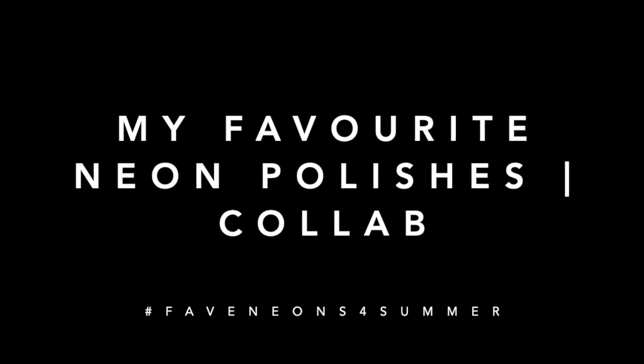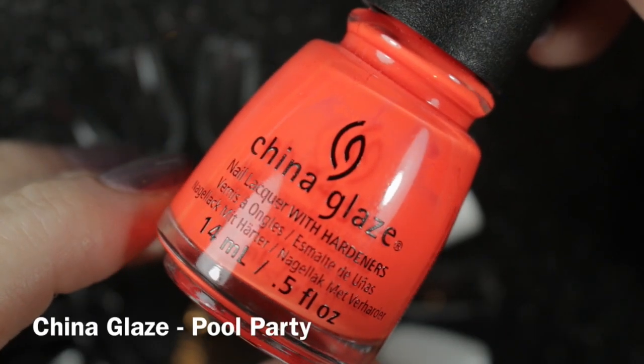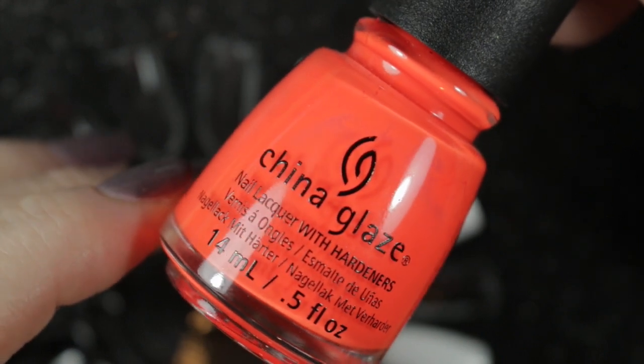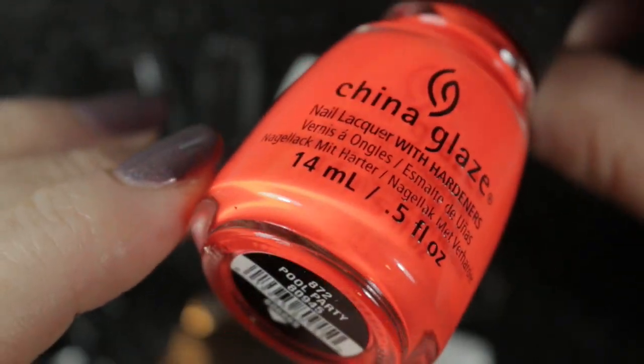Hi, it's Amanda the Nail Polish Hound and welcome to my favourite Neon Polishes collaboration. My first choice is China Glaze Pool Party, and for each of my choices I'm going to be swatching it on its own and then over a white undercoat.